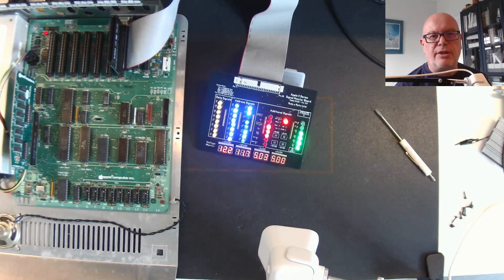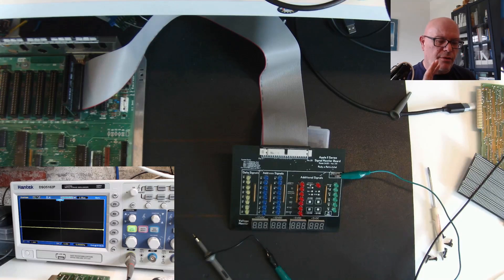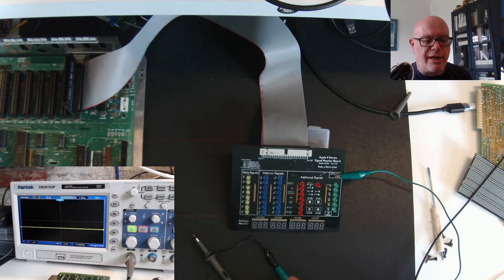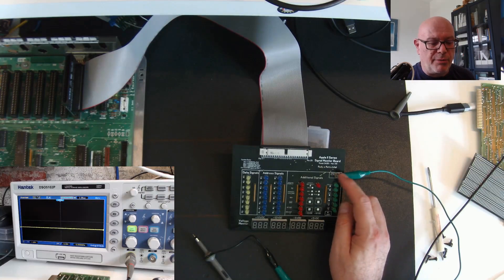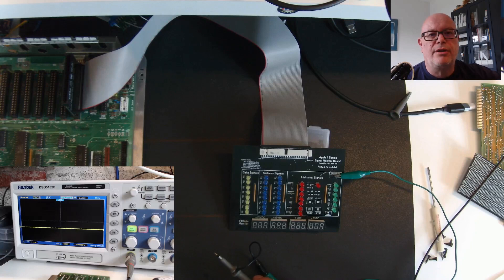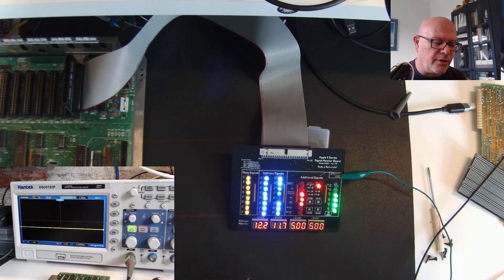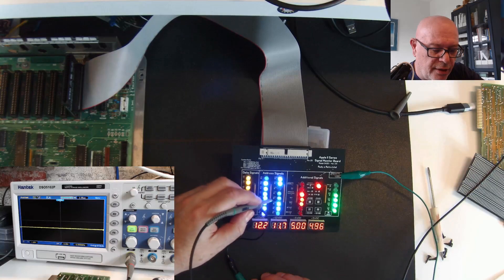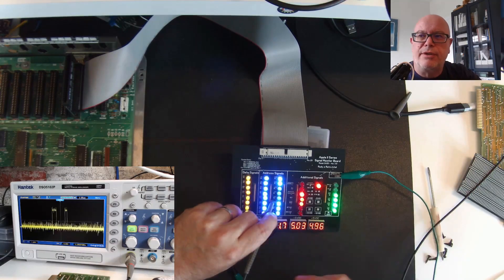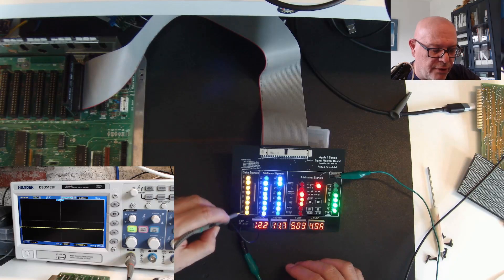Now let's hook up the oscilloscope. I have my camera pointing at the scope. I've plugged the ground lead into one of the two ground spots on the board — pick whichever is easier. The 2E is still running diagnostics. Let's use the scope probe to see what's going on. I'll put the probe on address line A1 — and we can see a signal coming through on the oscilloscope.